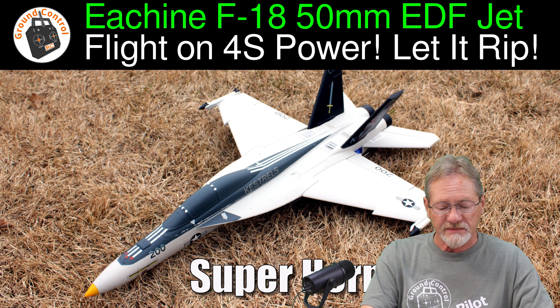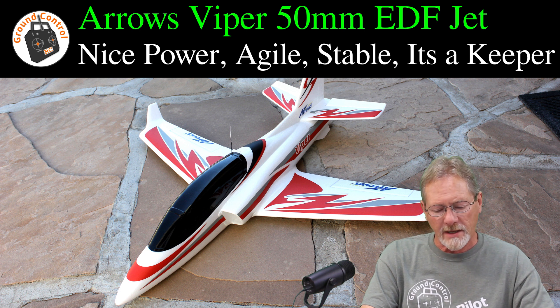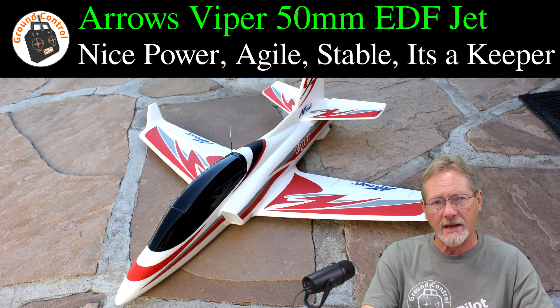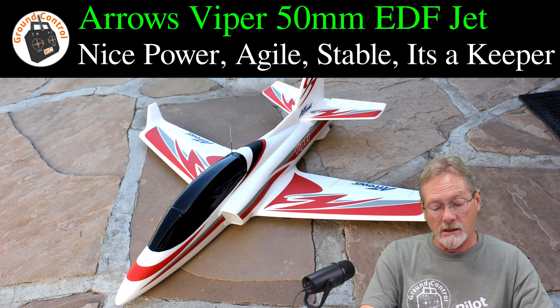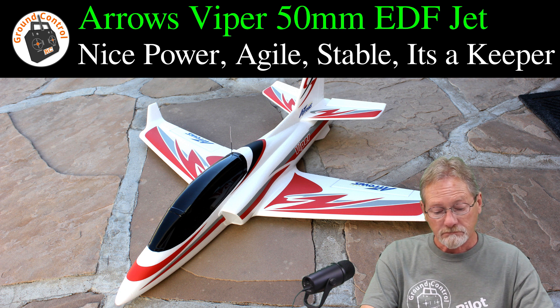The Aeros Viper Sport Jet is a 50mm EDF jet. As far as stock setups for these plug-and-fly EDF jets, I would say the Aeros Viper probably has the best performance. It's a pretty lightweight jet for its size. You can do decent aerobatics with it — very stable, very forgiving. It's a really nice jet and it's been one of my favorites so far.